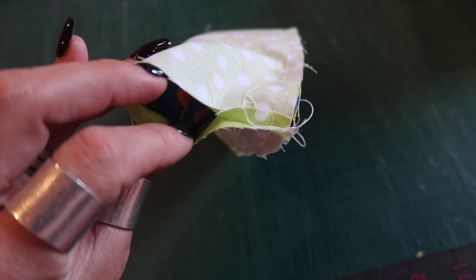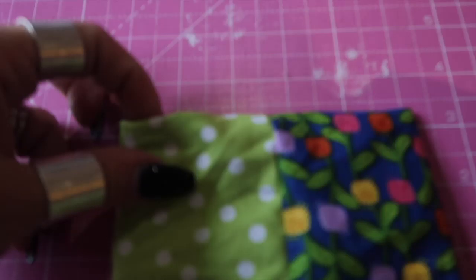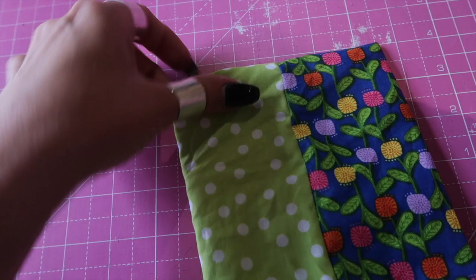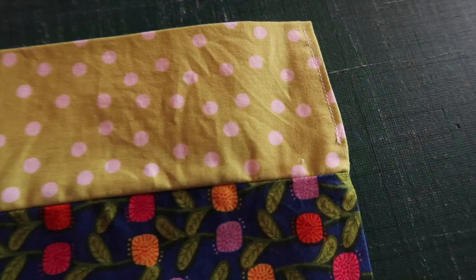Once you've sewn all the way around the top edge, use the little opening in your lining to turn it all the right way. Once turned, you've got a little opening — turn your raw edges to the inside, press that, and then stitch it closed very close to the edge.